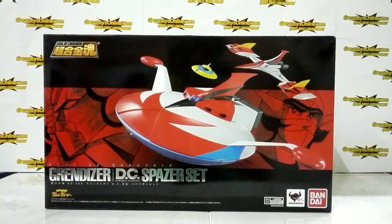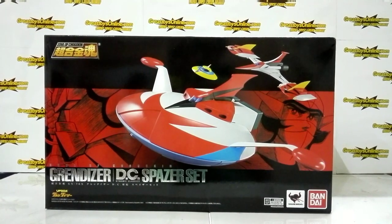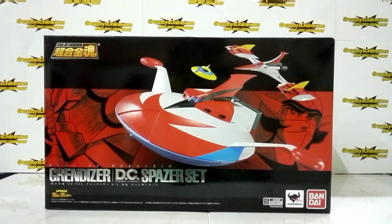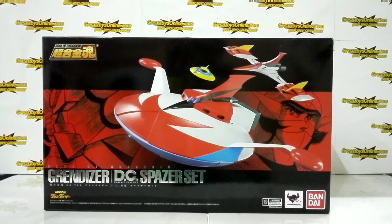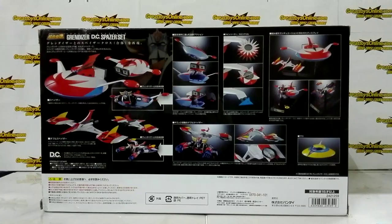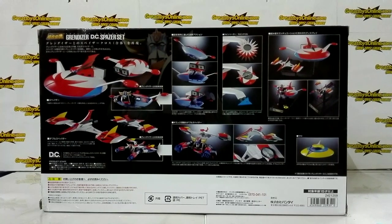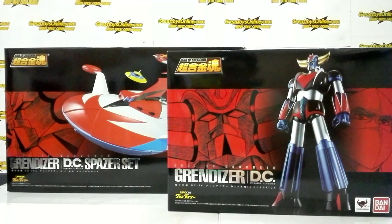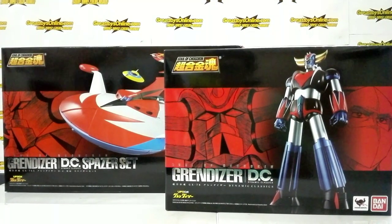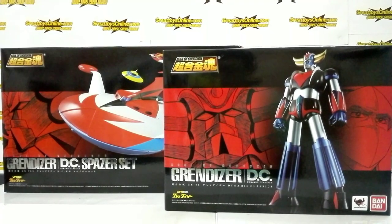For today's quick unboxing, we have Bandai Collector Division Tamashii Nations Soul of Chogokin GX-76X Grandizer Dynamic Classic Spacer Set. This item arrived in August 2018 here at Great Toys. We still have Grandizer in stock, and GX-76X2 is unfortunately sold out at pre-order now.